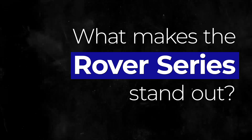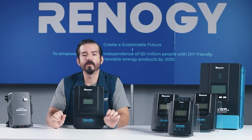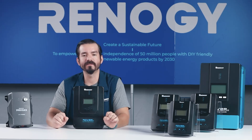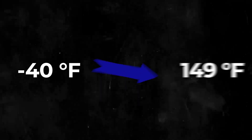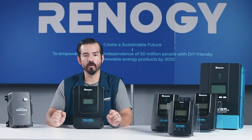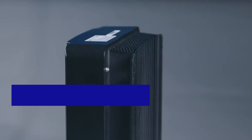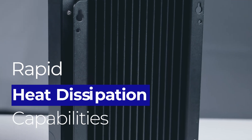So what makes the Rover series stand out? Here are some key features. With up to 98% conversion efficiency, the Rover ensures you're getting the most out of every ray of sunlight. The Rover series can handle extreme temperatures ranging from negative 40 degrees Fahrenheit to 149 degrees Fahrenheit. Whether you're bracing the coldest winters or enduring the hottest summers, the Rover is built to perform. Temperature control is crucial in solar systems, and the Rover series excels here too, with rapid heat dissipation capabilities that keep your system running smoothly, even under heavy load.